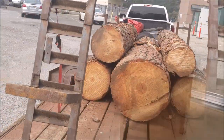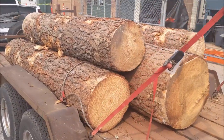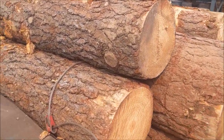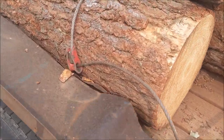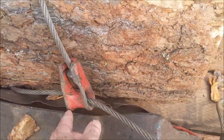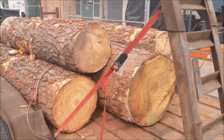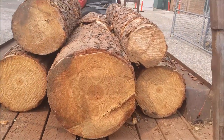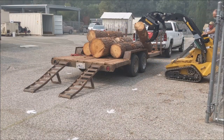A retired forester friend of the high school is here, bringing by five ponderosa pine logs for us to mill into one-by boards for the side of a barn. Some still have the chokers on them — the bell housing. I'll pull these off with the mini skid steer and we'll start milling them. Actually, the students will start milling them tomorrow.